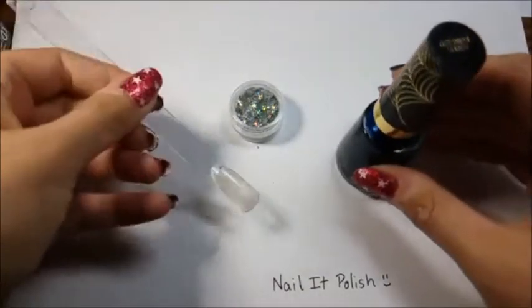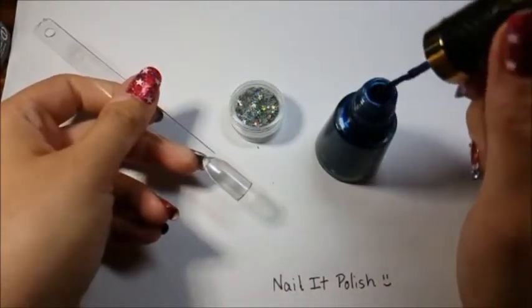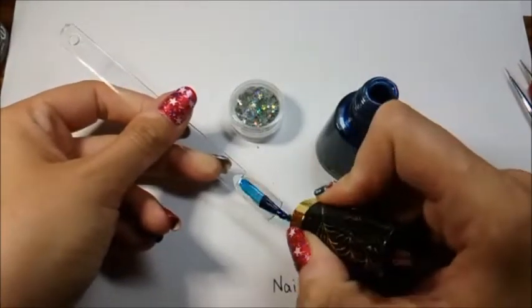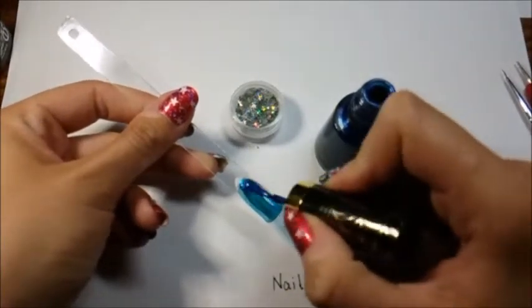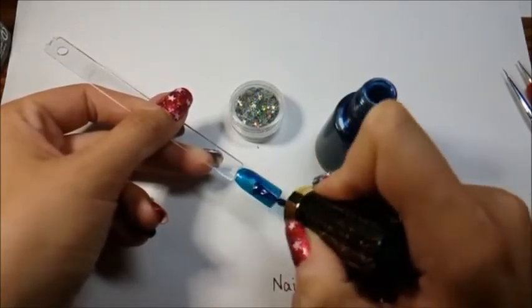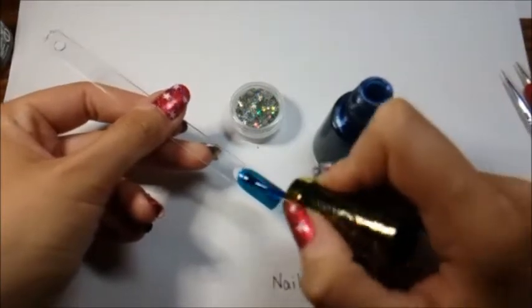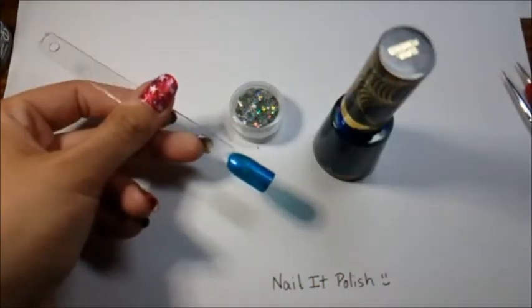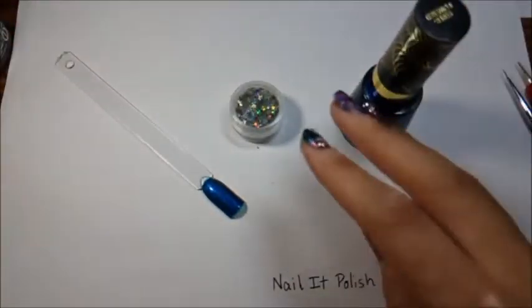When applying nail polish, always start from the top and go straight down. I love this color — it is very shiny and wonderful — except if you do not use a base coat it will stain your nails really badly. So make sure you use a base coat if you have this polish. If you don't have this exact polish you can find something very similar. One coat and it's already much more opaque than the other one.